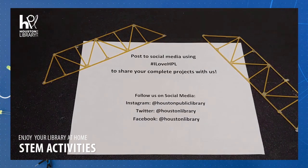Thanks for joining STEM activities at the Houston Public Library. Make sure to share photos of your project online and tag us using hashtag I Love HPL. See you next time.